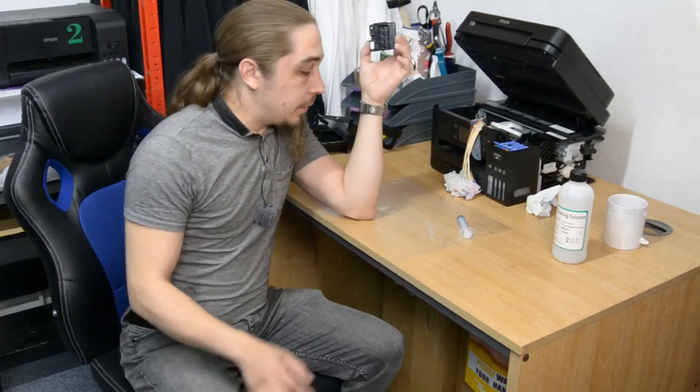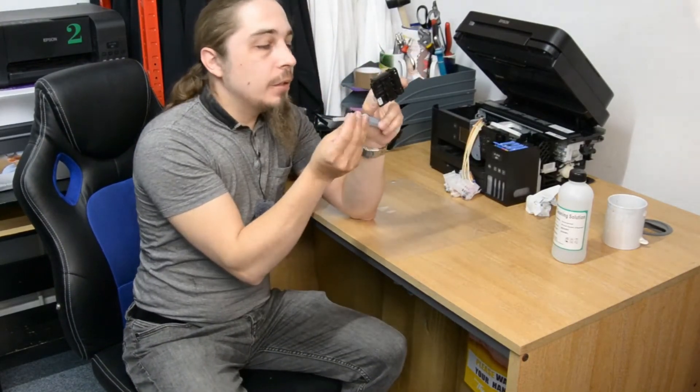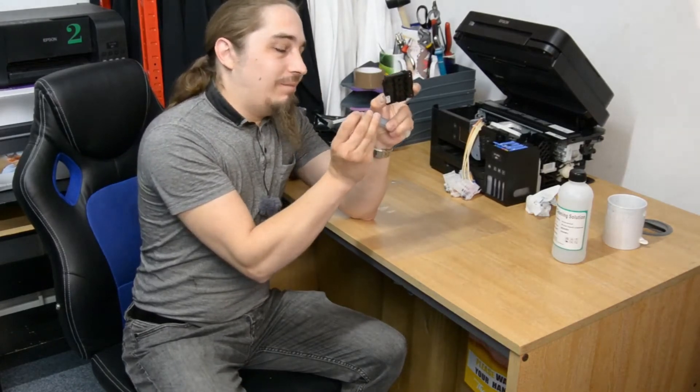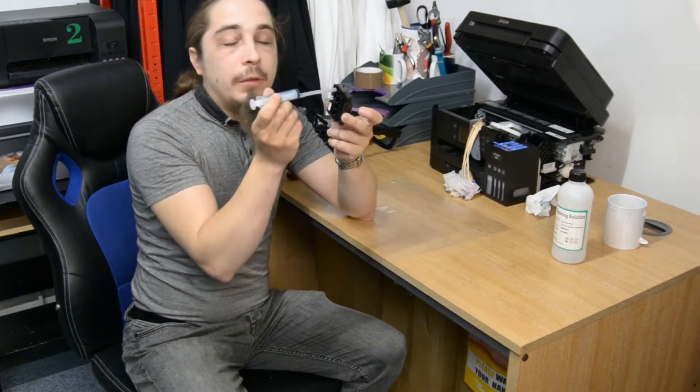Now that you've got your printhead out, all that's left to do is combine the tube with the syringe, get some cleaning solution, and run it through the channel that is currently clogged.